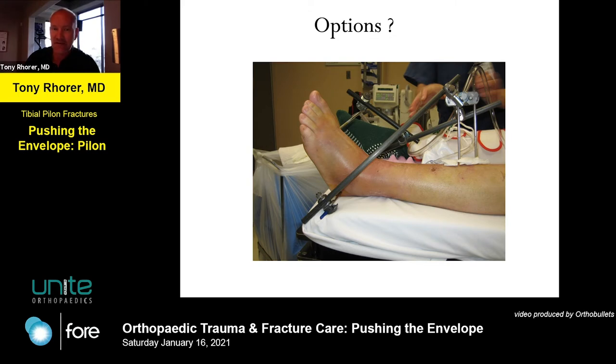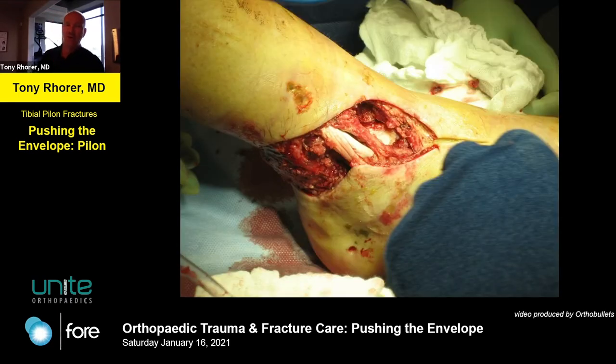This was a case someone sent to me. It came in with a delta frame - they at least controlled the forefoot, which was nice, but I probably would have put a Taylor neck pin in. Here's the real problem: there's a giant open wound with exposed tendon and exposed bone. This is definitely going to need a free flap, washouts - all that. This should automatically be changing your thinking about how you want to fix these fractures.